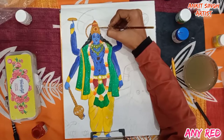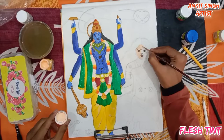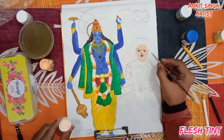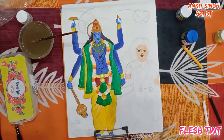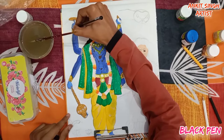Now it's time for Goddess Lakshmi. The first color I am using is flesh tint — that is face color. Paint her neck as well as her hands with the same flesh tint color. Now I am using a black pen to highlight her ornaments. Follow the same steps as shown in the video.